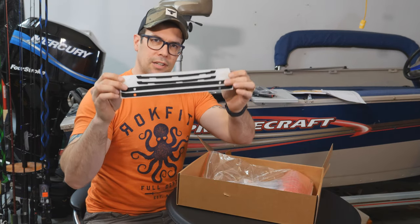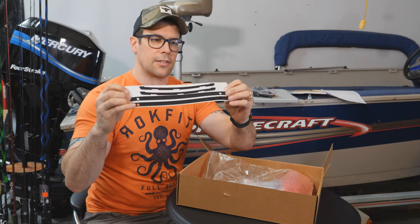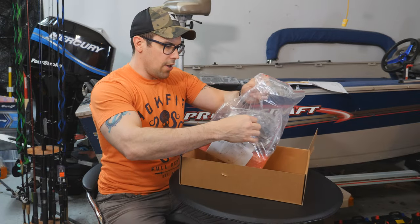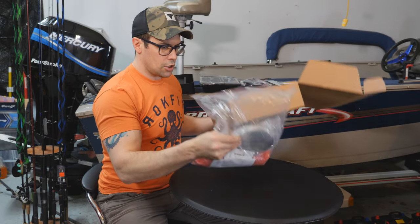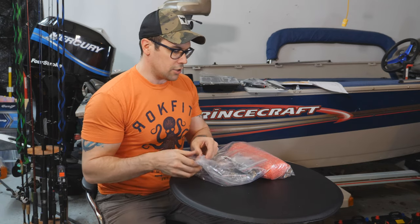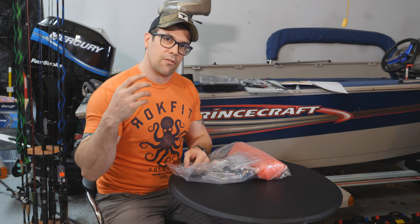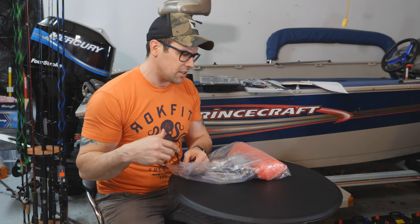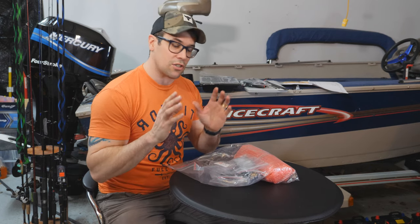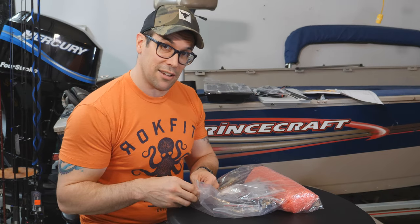Next up you've got the gaskets — these are the foam gaskets for your flush mount setup that stick on. Then we have the transducer bag. One of the questions I have is whether the transducer actually connects to the same bracket as the old transducer — I've got an old GT34 or something like that. I'm hoping this is just a straight-out swap, which would be amazing. Stay tuned and we'll find out.